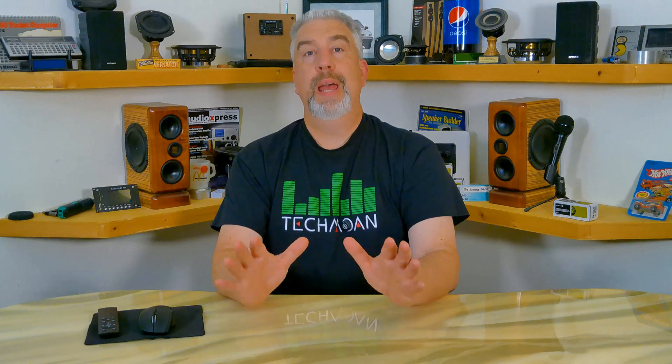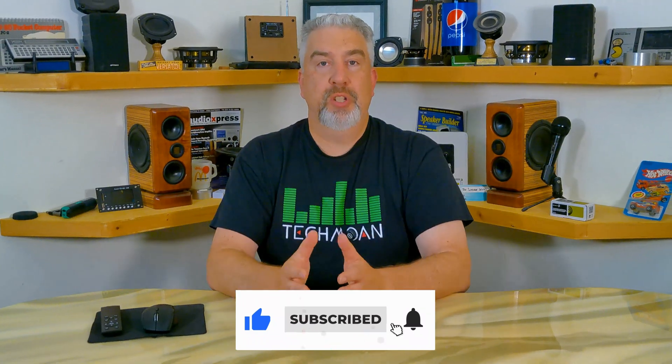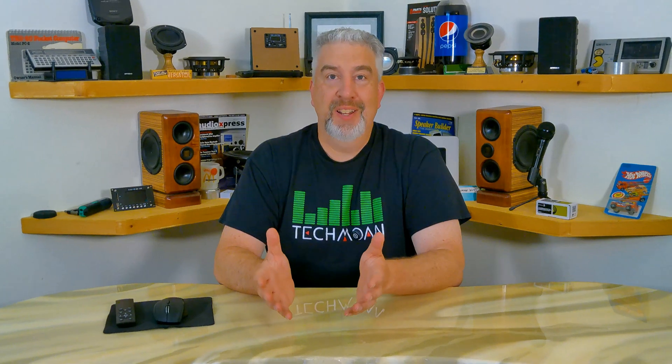Well, that's it for this one. But before you click off, if you think this video deserves any of that stuff down there, I'd really appreciate it. It's tough spending a few weeks making a video only to have a few hundred people watch it. Anyway, thanks a lot for watching and I'll see you next time. Bye now.